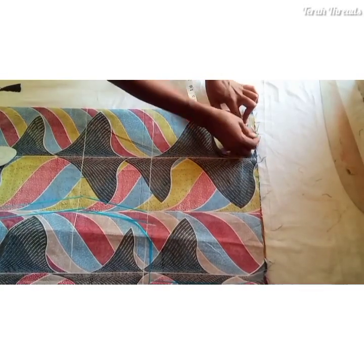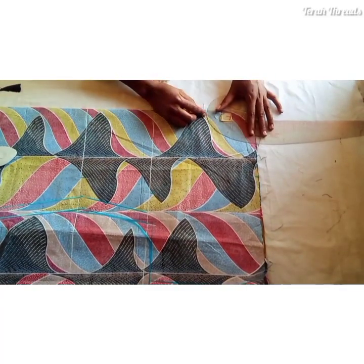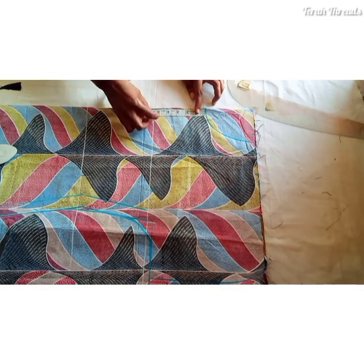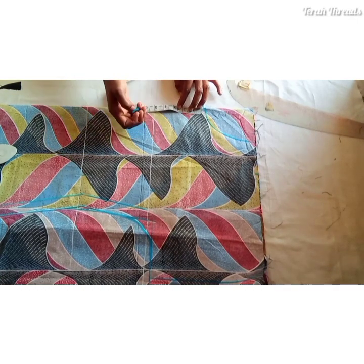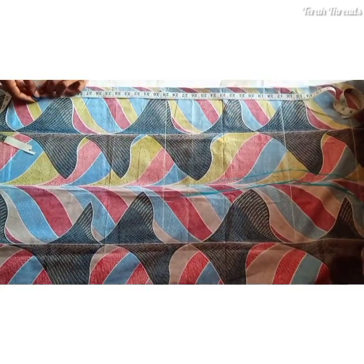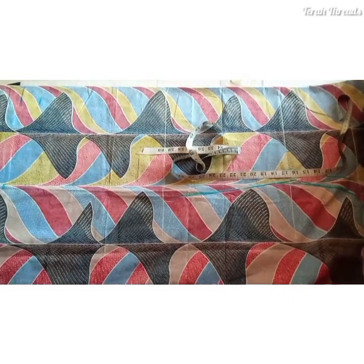Now I'll create my neckline. The neck width is four inches and neck depth is five inches. Note that if you want an opening at the center front, measure how deep you want it — I measured about two and a half to three inches. Then I went ahead to measure the gown length.